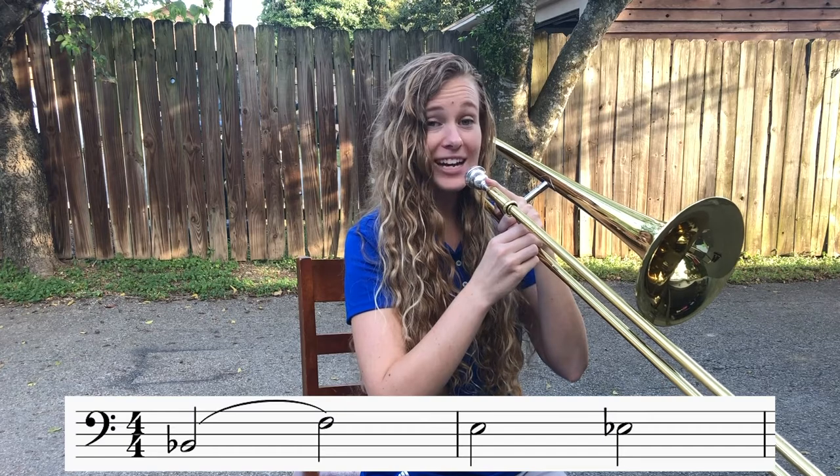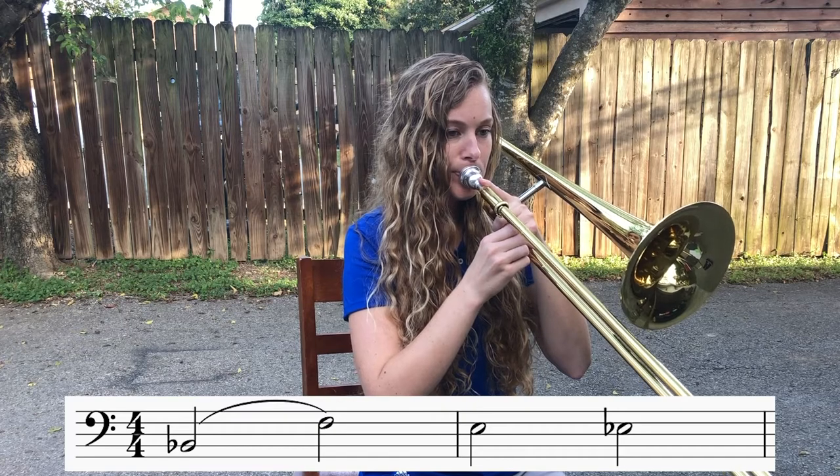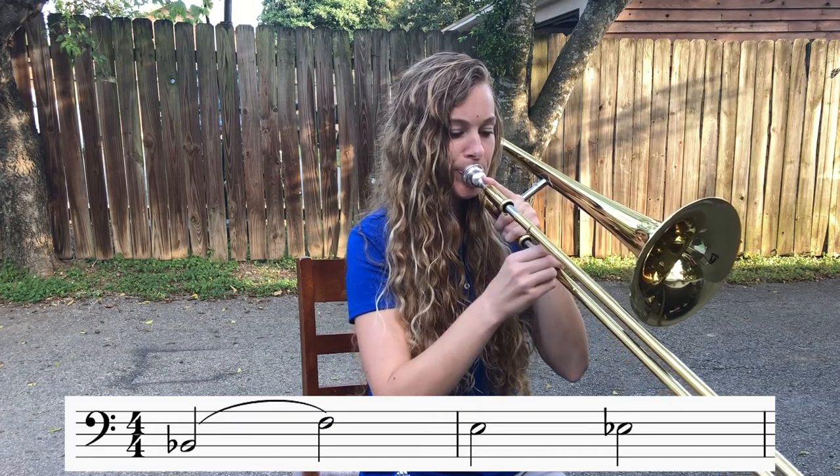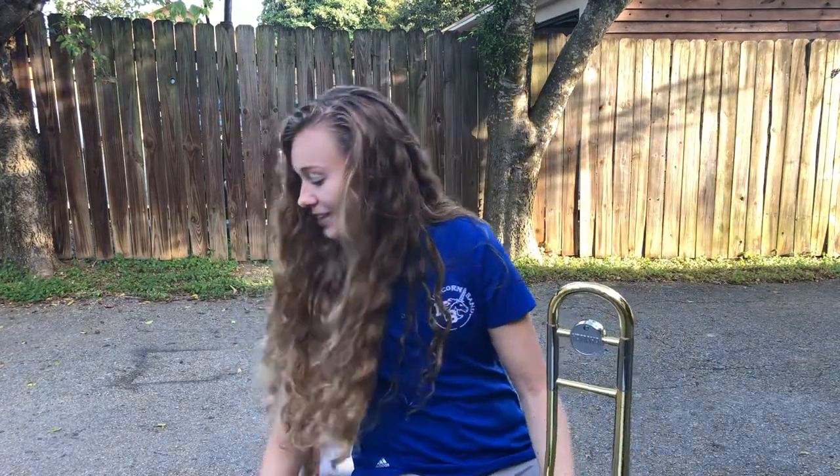Freeze. Come back up. Try it again, stopping on E-flat. One, two, ready. Come back up and relax. Remember, as we're playing these different notes, you have to tongue every time we move that slide. If you don't tongue, it's going to sound something like this — it's very muddy, it's very unclear. Tonguing the note makes the note start right where it's supposed to be, and it gets rid of all those extra notes. It gives you time to move to that next position because our slide needs to move quickly and then freeze into the next slide position.